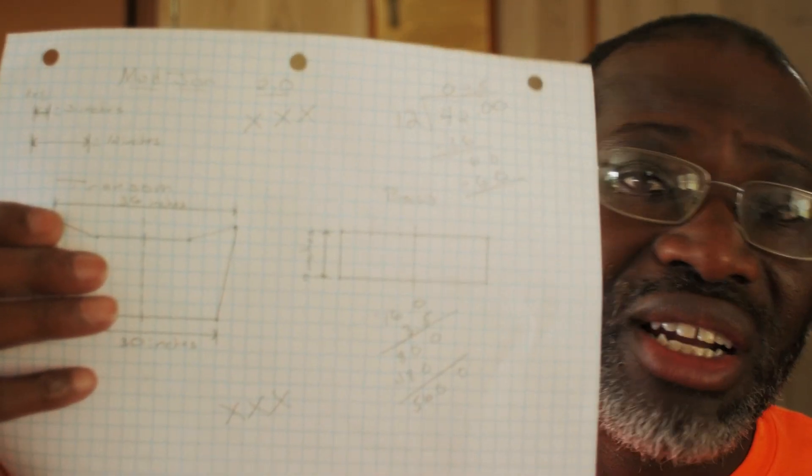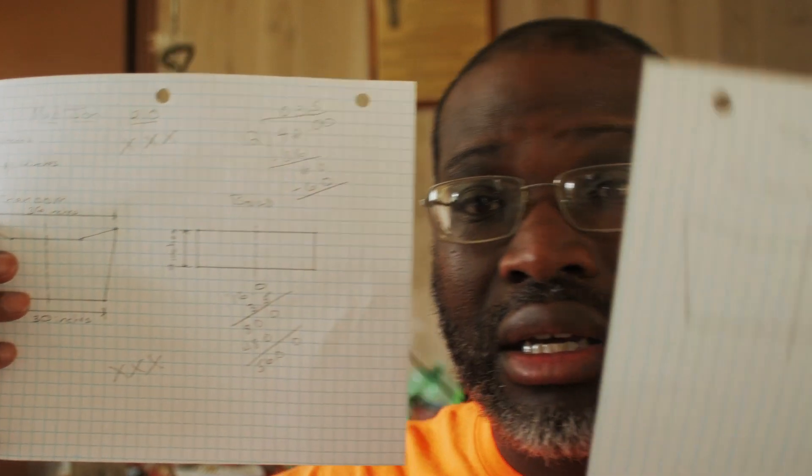I was crunching some numbers this morning and I had someone who recently bought the plans for Project Mudjohn. I've been trying to build a John boat for my Thai longtail, something that would be better suited for a Thai longtail. It's just been hampered by a lot of things.